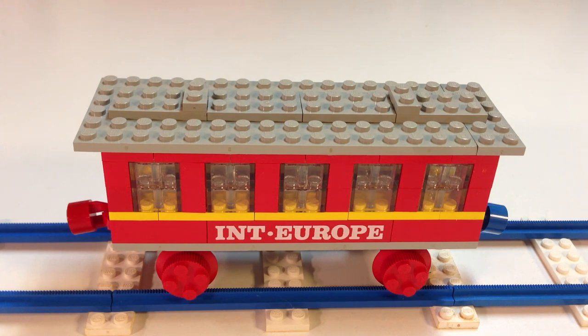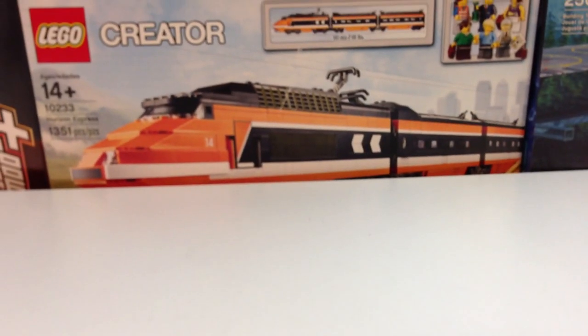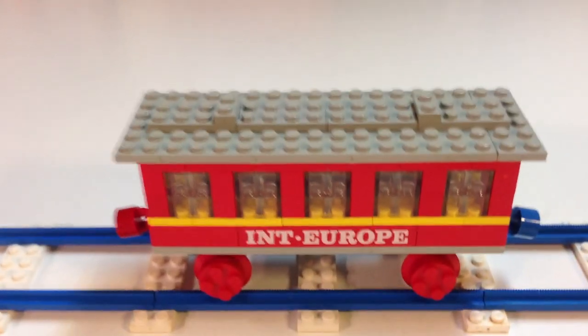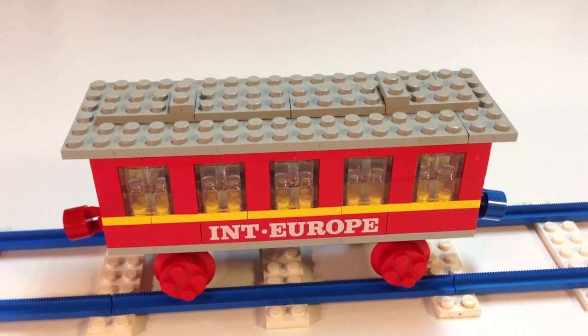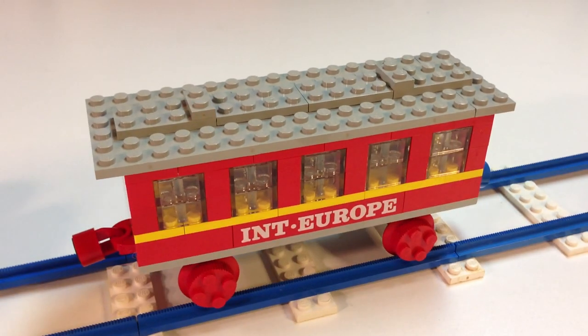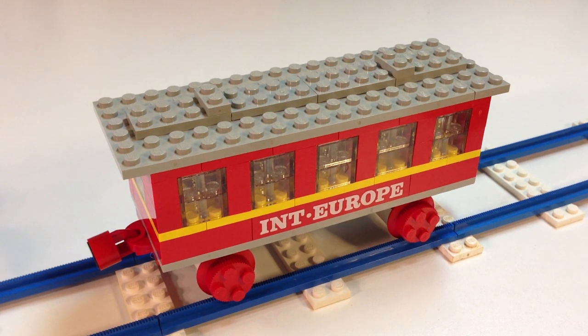So that's set number 123 from 1969 — 44 years old. But despite being that old, you could still hook it up to a modern train like the Horizon Express, although it would look a bit ridiculous running behind it. You could put it on the Lone Ranger trains or any of those — it will fit, it just might not look right. It's a nice little passenger car from the vintage era of Lego trains. Comment below and tell me what you think, and please subscribe — we do vintage Lego reviews, new Lego reviews, Lego hauls, and more. Thanks for watching Brickzart.